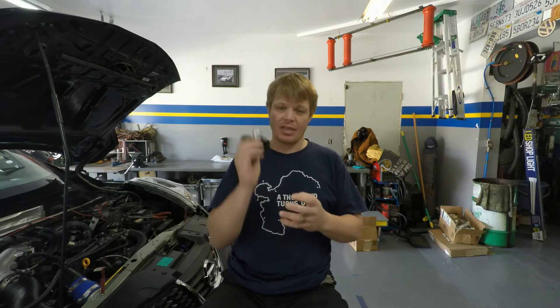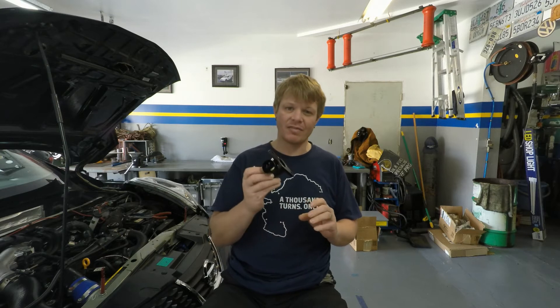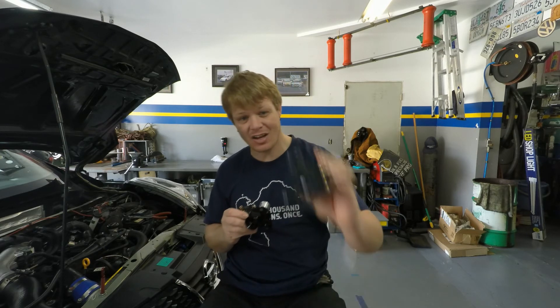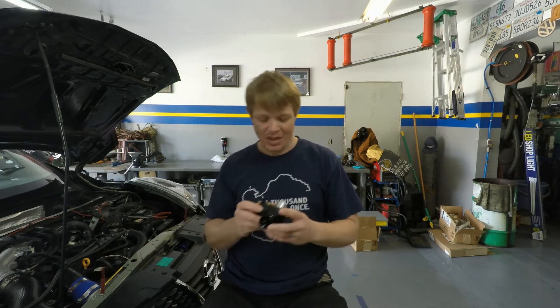You can find out more about these guys by going to gfb.com.au — I'll put that link up so you guys can click on it anytime. A little bit more about what we're going to be talking about with them is they've come aboard and they're going to help us with the blow-off valve, or BOV. We're going to go into why their valve is better than the stock plastic valve.